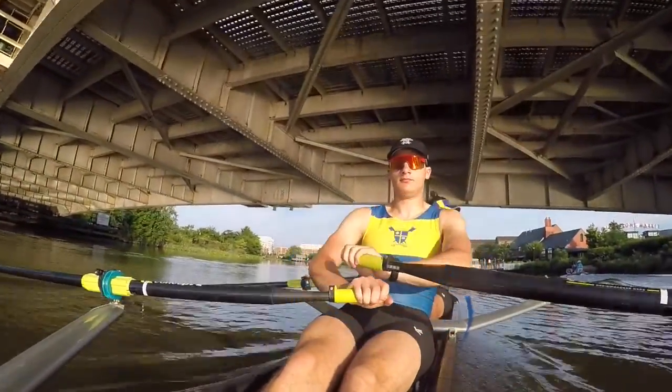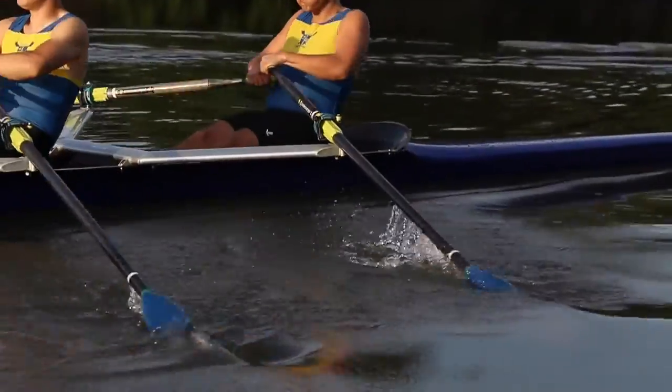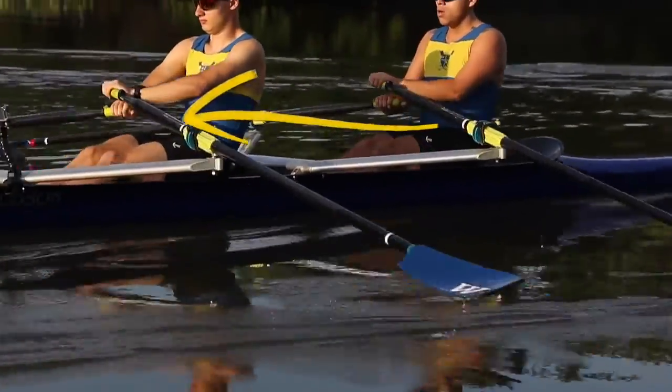The arms are really about finishing the stroke, which is called the finish, and moving that oar out of the water, which is a feathering motion. Then you need the oar forward on what's called the recovery.